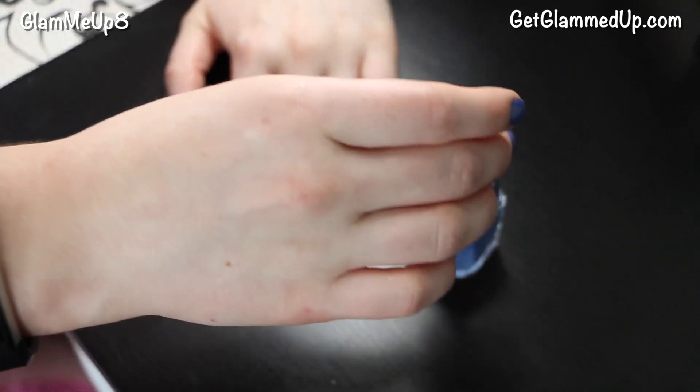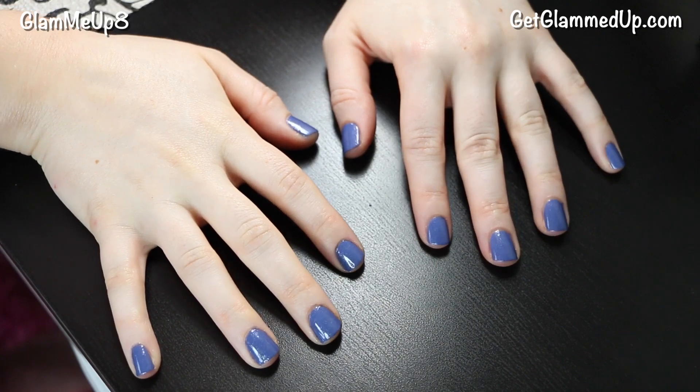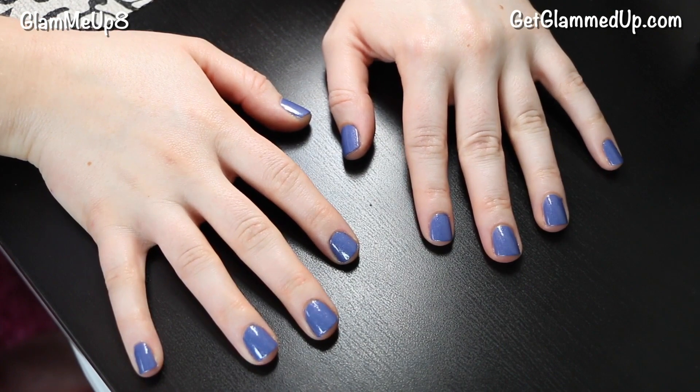What I like to do is apply one thin layer, let it dry as long as you can handle it, and then go in with the next layer. Letting it dry in between is going to help make sure that it dries fully in the very end.